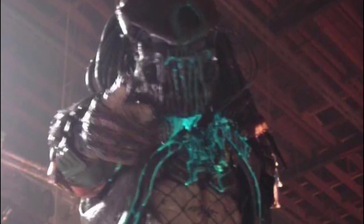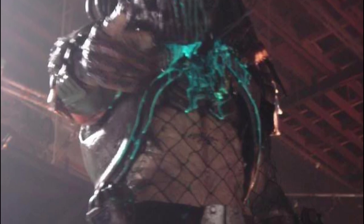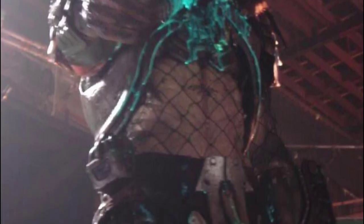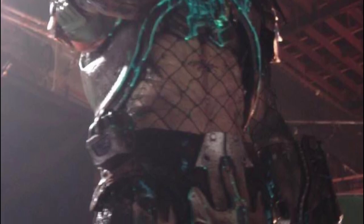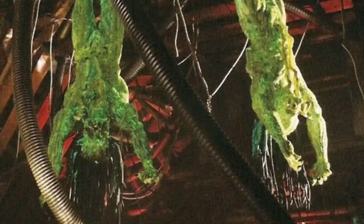Looking down at the armour, the basic design is a lightly armoured version of the AVP armour, which makes sense as he was a member of the same clan. Around the loincloth, he has some sort of box-shaped container and a unique belt buckle or groin protector made of metal with a kind of anchor shape to it.